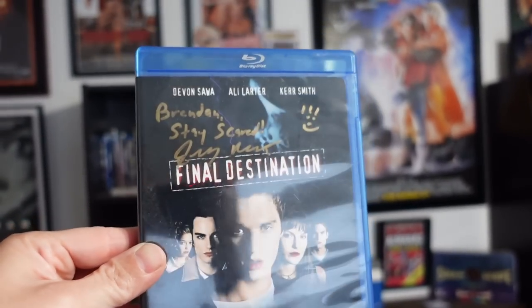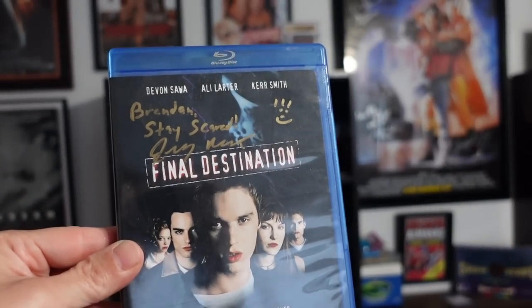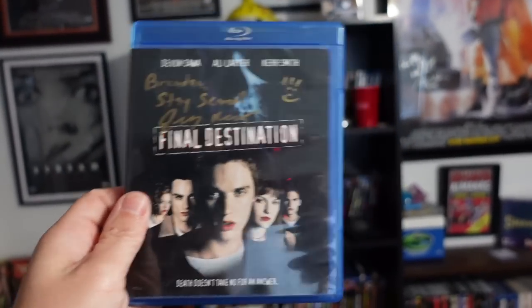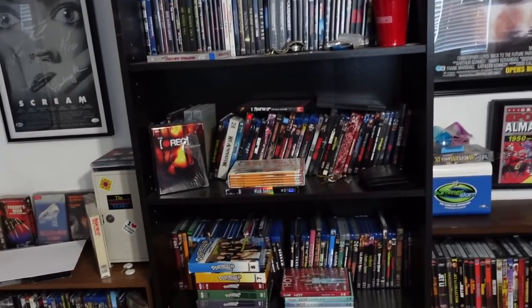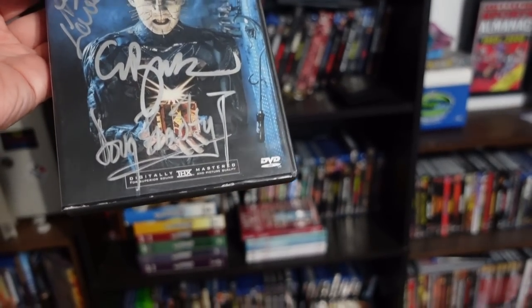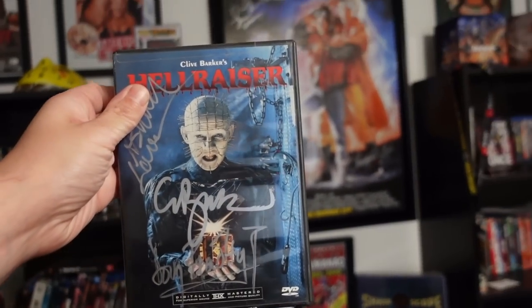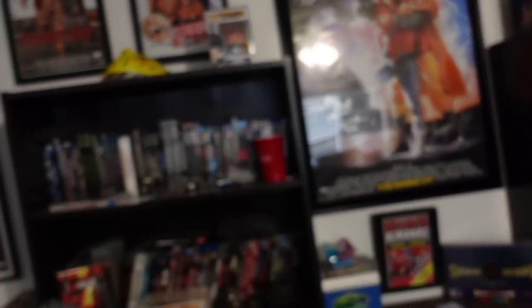And it focuses on the title itself. This is, of course, the Final Destination Blu-ray that I have signed by the writer and creator Jeffrey Riddick right here. I just like how it does that. Here's like another product showcase — my Hellraiser, signed by Ashley Lawrence, Doug Bradley, and Clive Barker. I like how everything else in the background is kind of out of focus except for the actual thing I'm showing. I dig it.